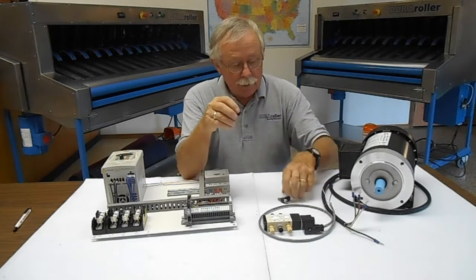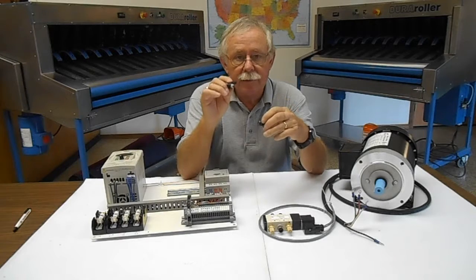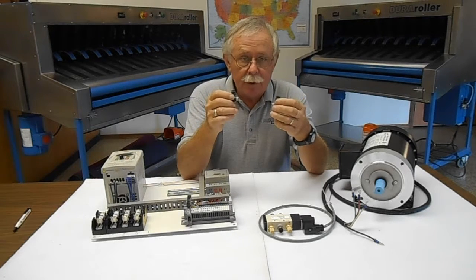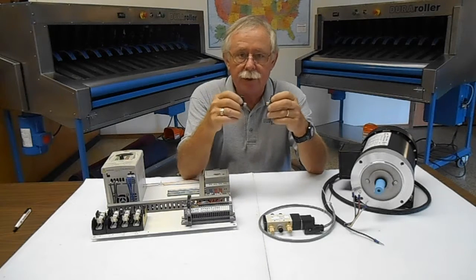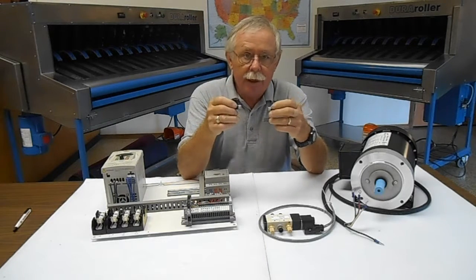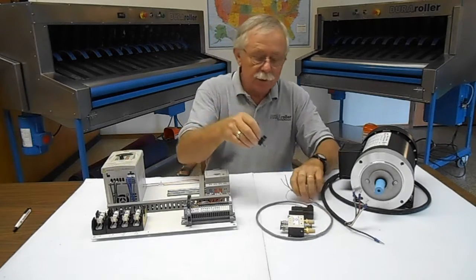We also provide a set of flow controls, which get mounted right at the ports of the air cylinder. We feel this gives you much better control of the action of the cylinder when raising and lowering the fingers. You can control the speed without slamming your machine to pieces, which does happen.